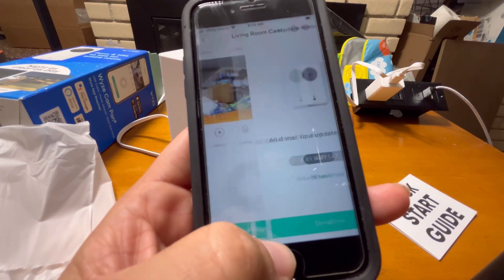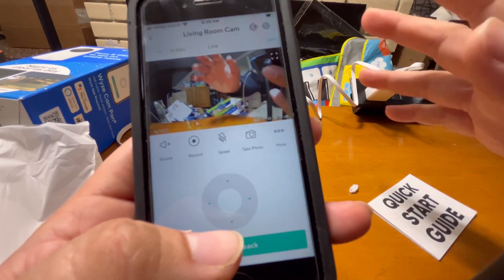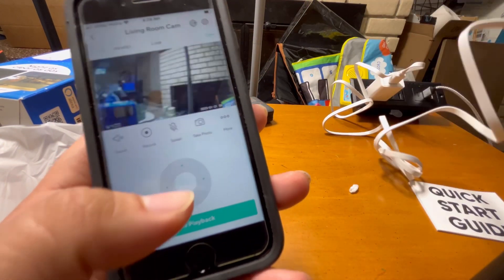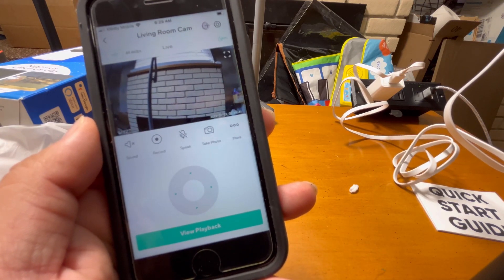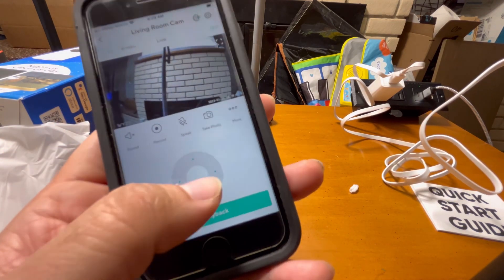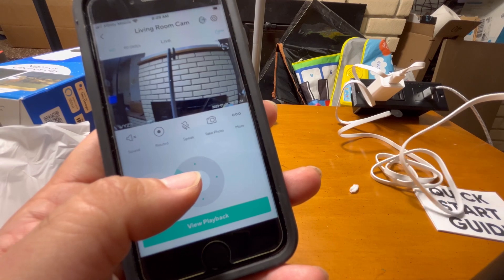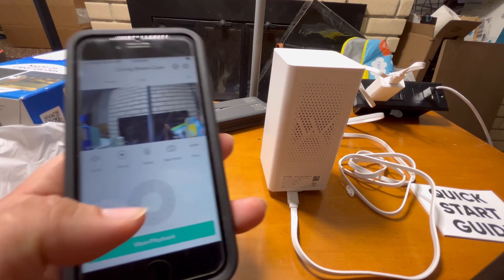The firmware is updated. I'll press done and it starts capturing. It's a messy basement right now, but you can see the image quality and how it looks. You can move the camera view the way you want.